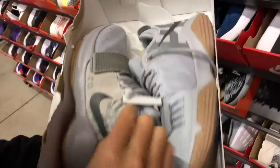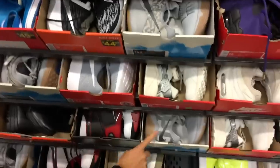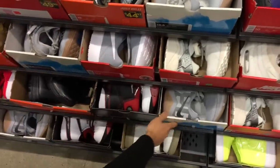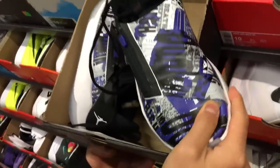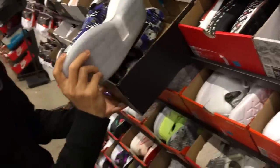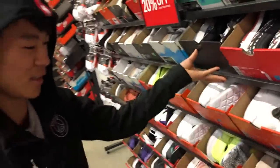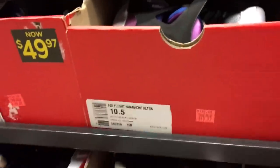90 bucks plus 20% off. All these shoes are like used, man. More Protros and some more PG1s. You've never seen this colorway? The Jumpman Hustles — they can do some crazy patterns with this material. I don't like it too much, I'd rather have a clean colorway.